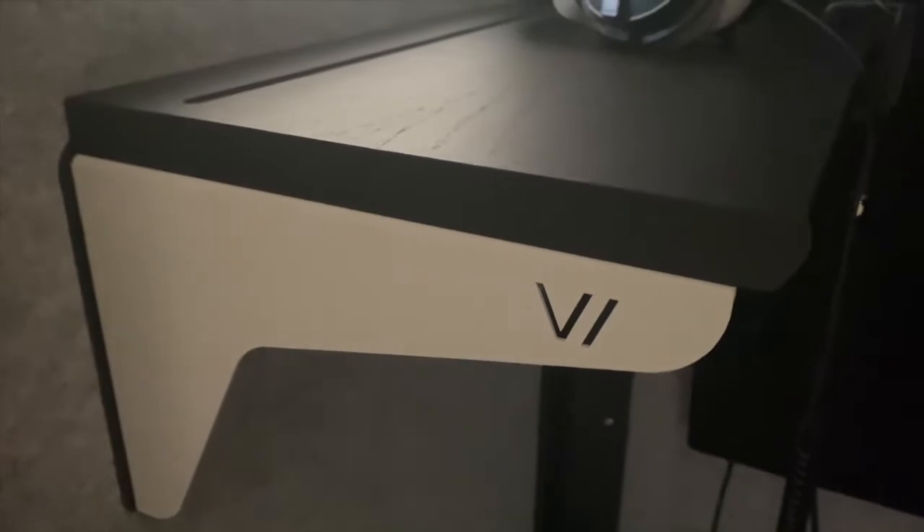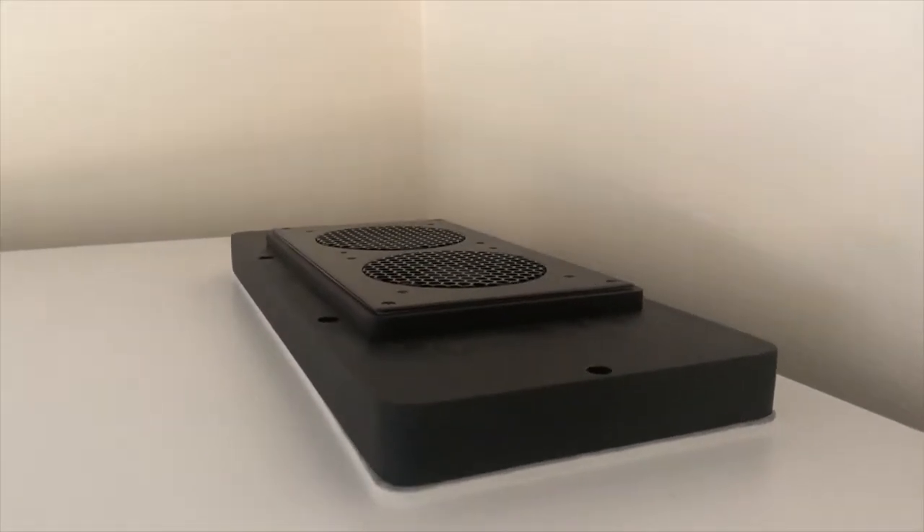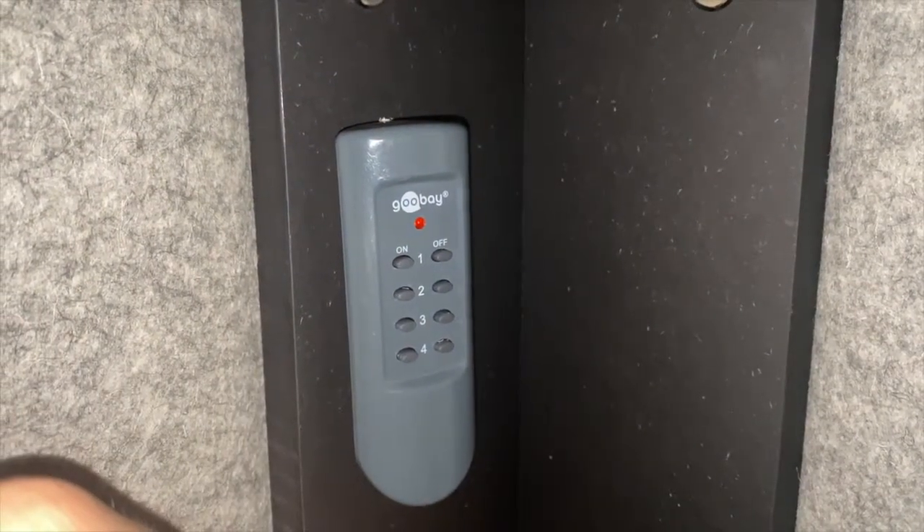The booth is one by one meter and has a shelf and a window in it. I put my headphones there and a König & Meyer stand with a split for two microphones. On top of the booth is a double ventilation unit — I mounted the wireless remote just with some tape inside. The roof structure has layers of acoustic panels, and the ventilation unit filters air through those layers so there's no recordable ventilation noise inside the booth.